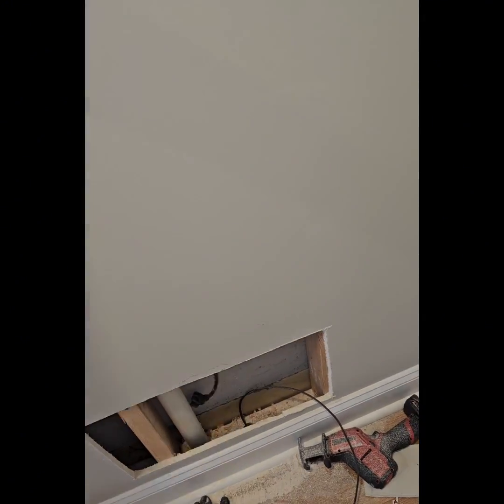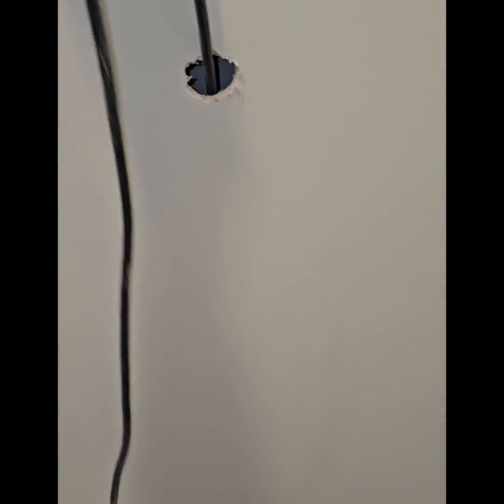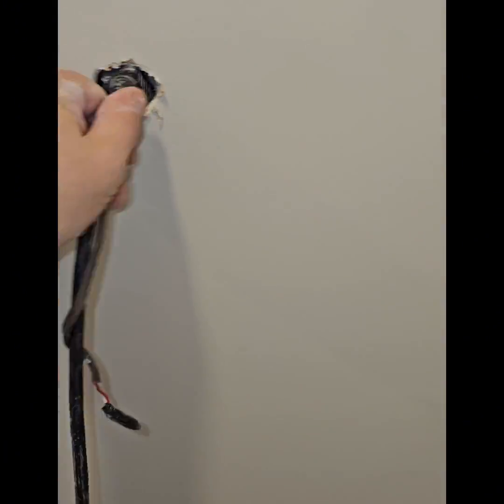Now here's a fun one. I used the wire from the vacuum that was there to snake my thermostat wire back up the wall. And then I used the vacuum to clean up my mess.